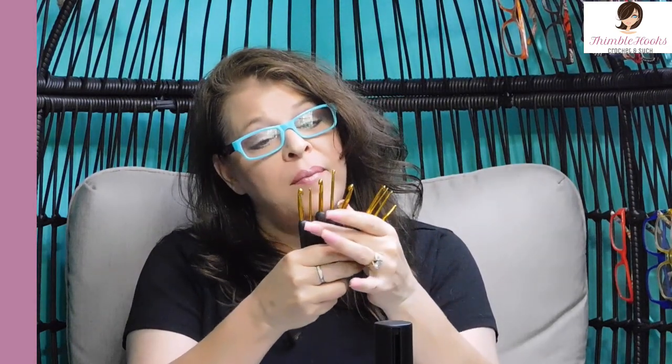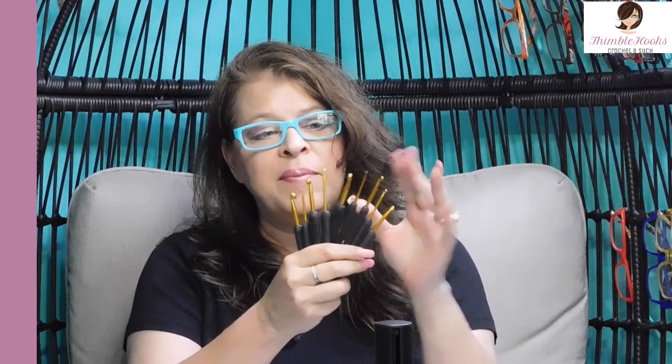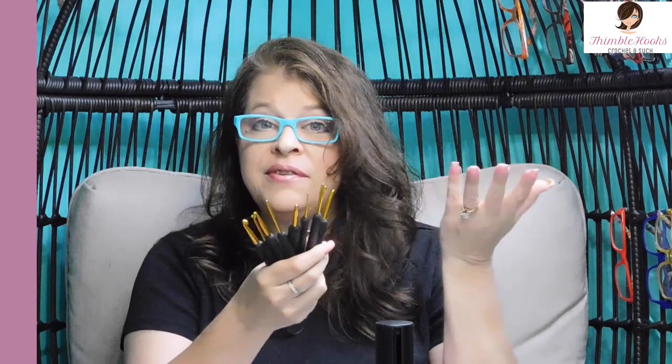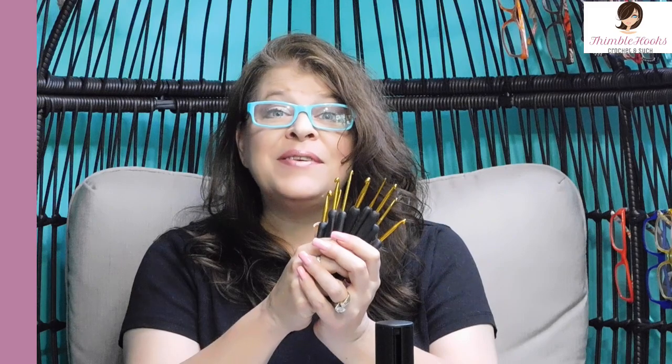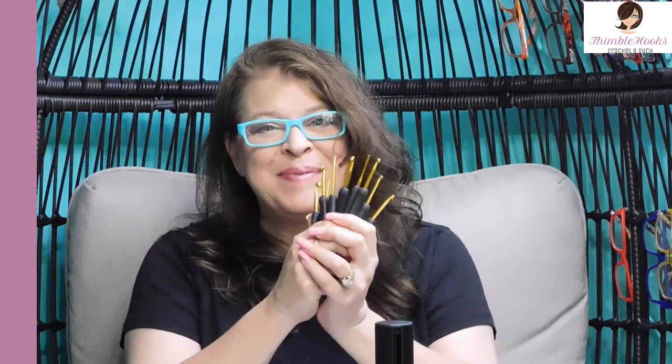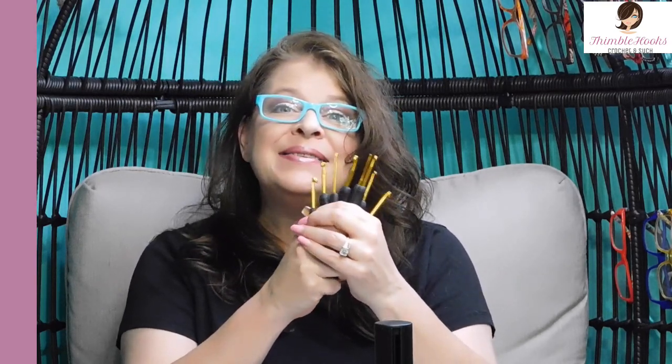I thought I would share one more piece of my collection for anybody who wants to branch out a little bit but doesn't want to spend tons of money — $15, nine hooks, not even two bucks a piece. Thanks for stopping by, thank you for supporting my small business. Please subscribe to Thimblehooks and stop back real soon. Thanks, bye!